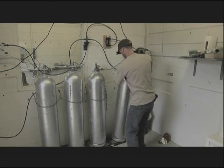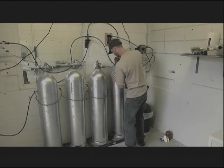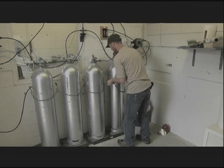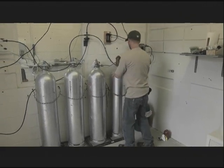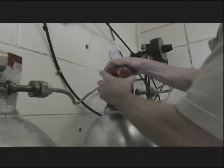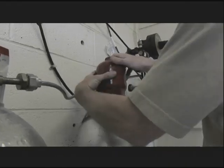Move 150-pound cylinders by clamping or chaining them to a hand truck. Never attempt to lift or move a cylinder by the valve cover. Store cylinders securely so they won't tip over, and keep the valve covers on to prevent damage to the valve.